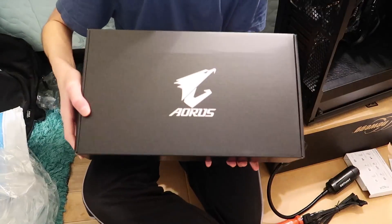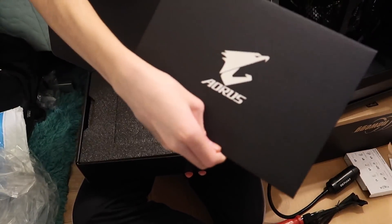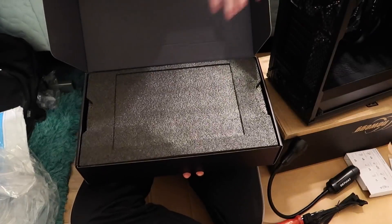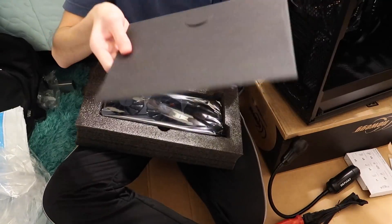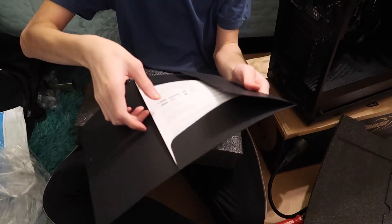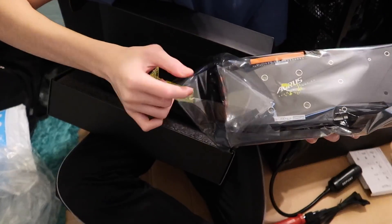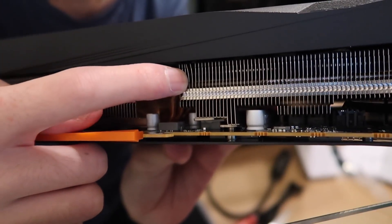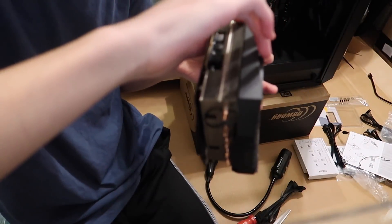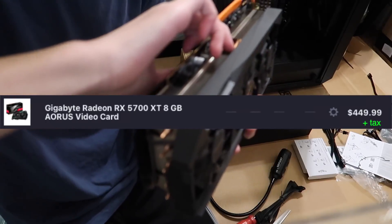Case fan number one and case fan number two. Not the best looking cable management — I'll fix that in a bit. Unboxing the graphics card. Here's the envelope thing, and that's a fish — Spongebob, because Spongebob is a fish. Here's the actual graphics card. It's just a quick start guide inside. Oh no — it looks like one of the parts on the heatsink is bent. It only looks like two pieces though, so I think I could bend it back straight. That's disappointing considering I paid five hundred dollars for this GPU.